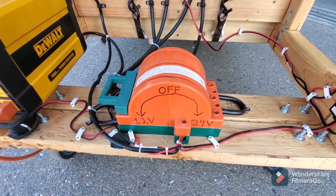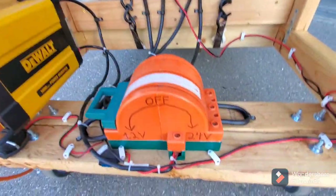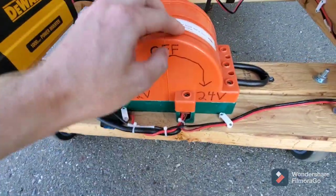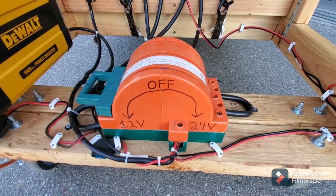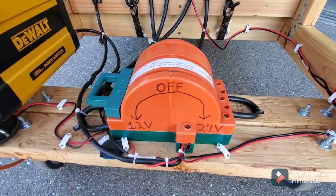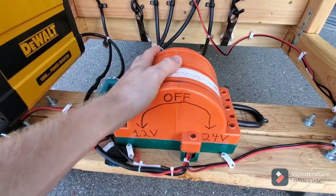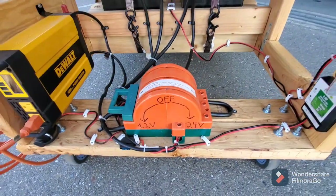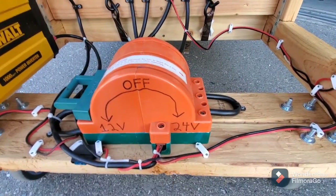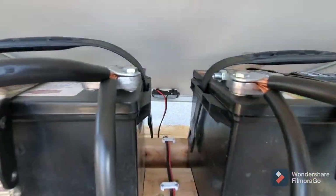I've jump-started my car and my truck with it, and I held my finger to as many points as I could to see if anything got hot — and it was all cold. So I'm not too worried about the limits of what this thing can handle. It's pretty heavy-duty. To start from the source of power, you've got 12 volts coming in here underneath the solar panel.